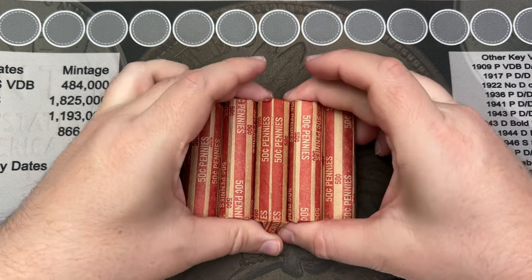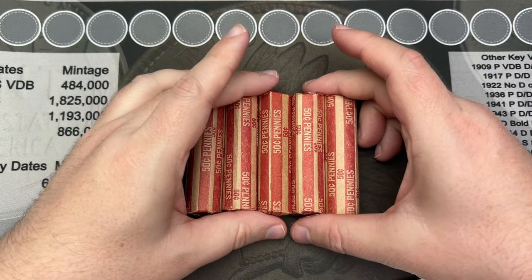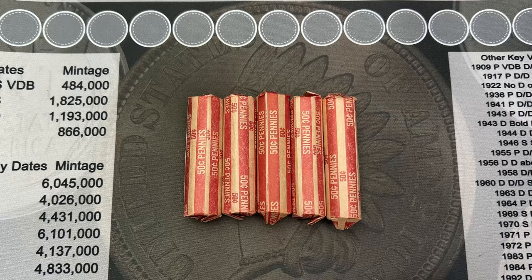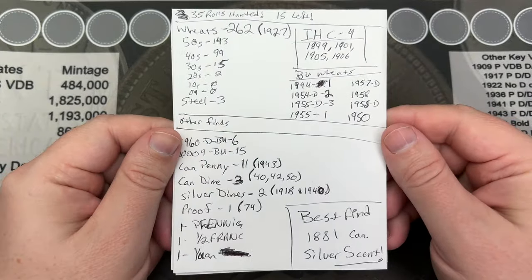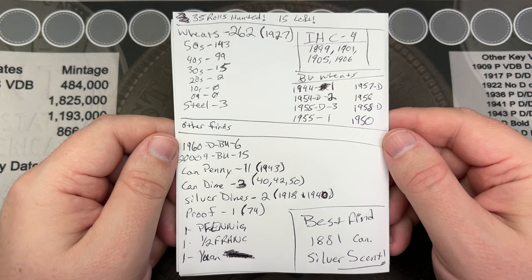Hello, welcome to October's Members Hunt. We've still got rolls left on the Mompon Pitting Box. We're going to work on those. We've got 15 rolls left. I'm going to do five here. We've been through 35 rolls. This is our finds — some really cool stuff.